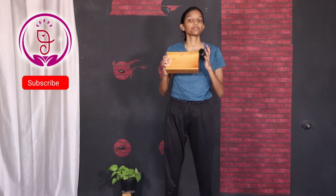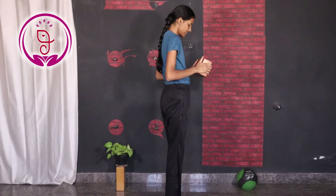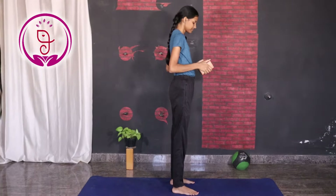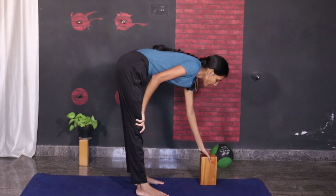Let us see how to perform this asana. Before you begin, make sure to practice with the help of the bricks because it helps to balance your body. First, widen both your legs and place your brick in front of your body.